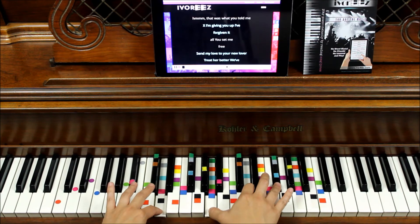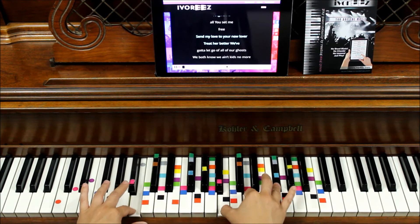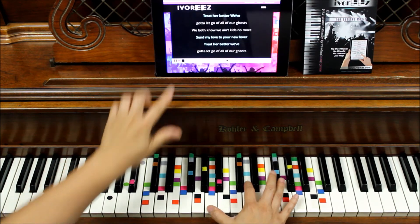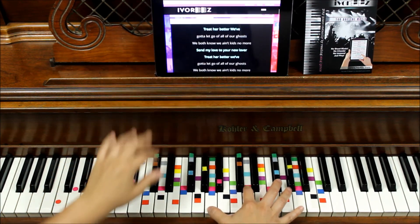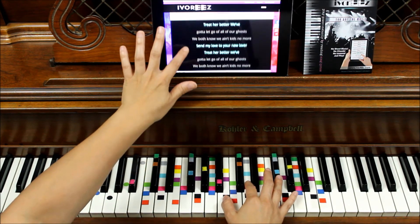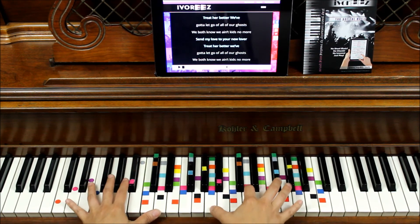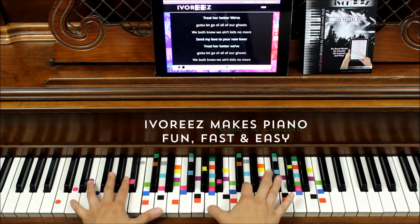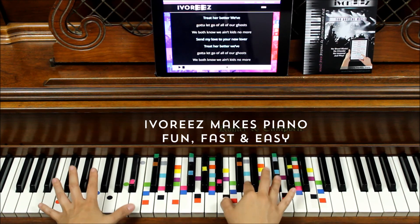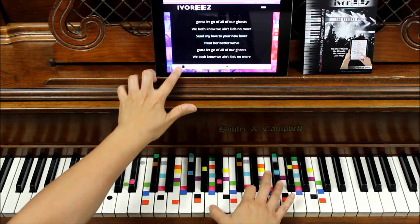I'm giving you up. I've forgiven it all. There it is — that bass line. Set me free. And you can just freeze right there. Send my love to your new lover. Treat her better. We gotta let go of all of our ghosts. We both know we ain't kids no more. Send my love to your new lover. Treat her better. We've gotta let go of all of our ghosts. We both know we ain't kids no more. And back to that vamp.